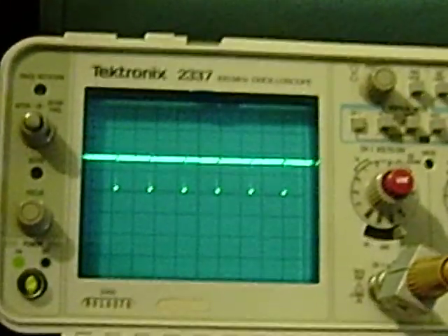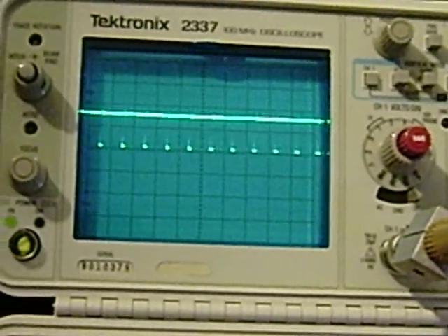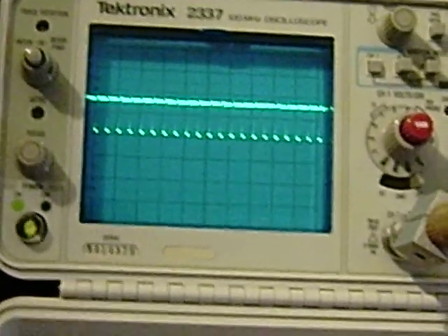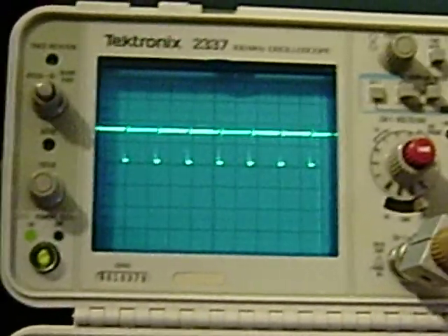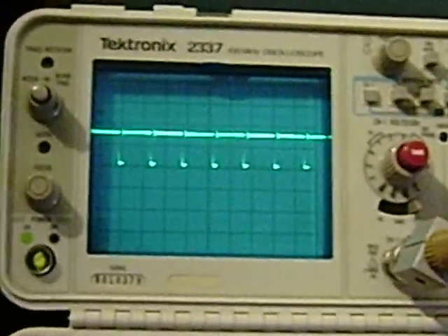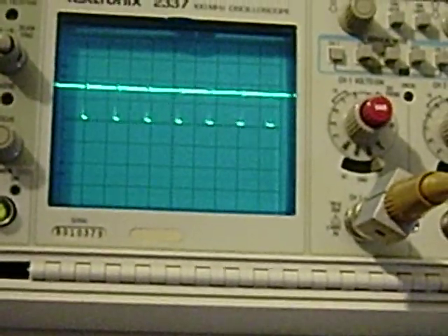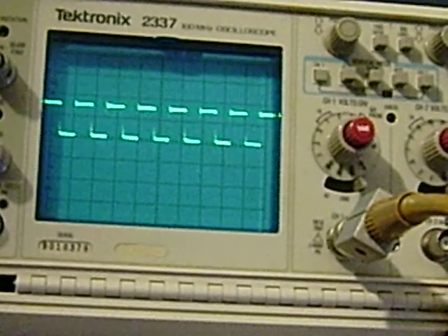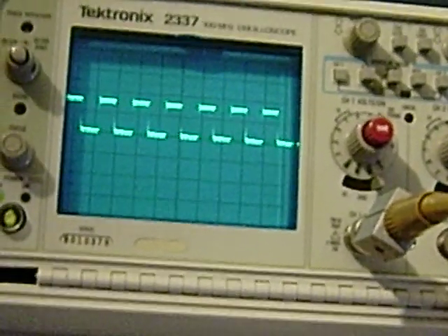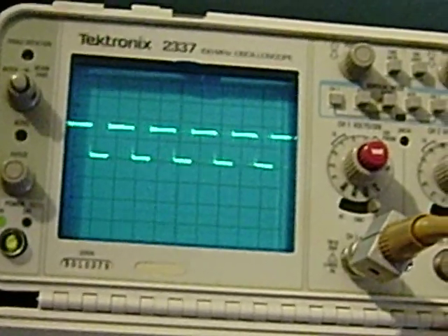Now my timing can be adjusted. Let's get it to a better frequency range here. It looks like we can vary pulse width and frequency. There we go.